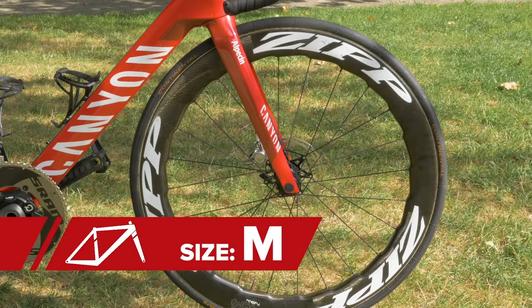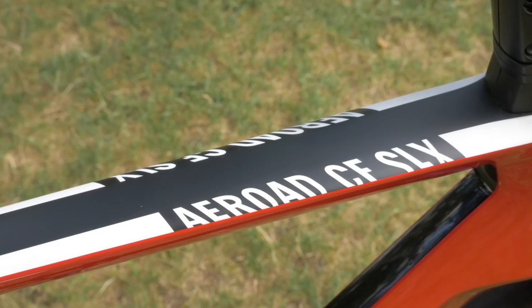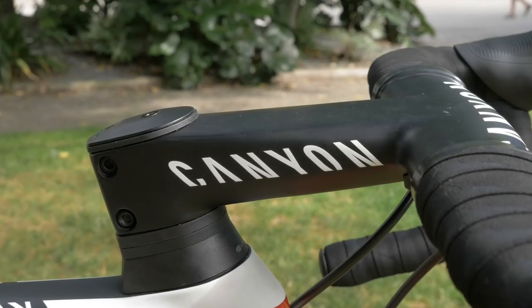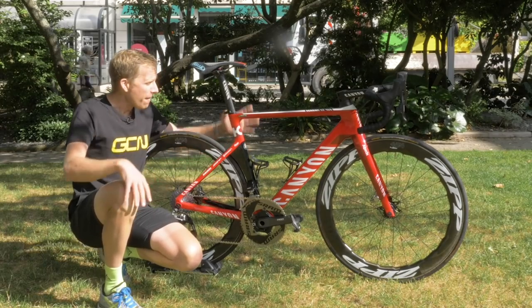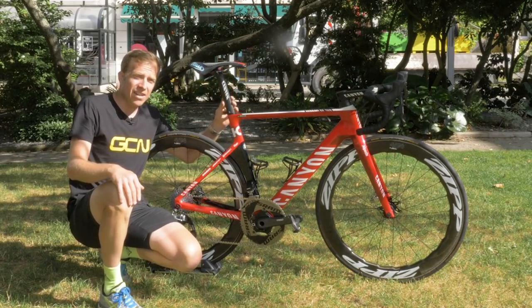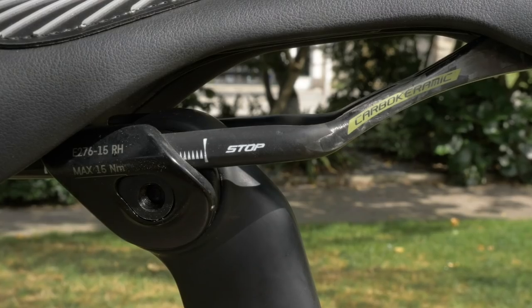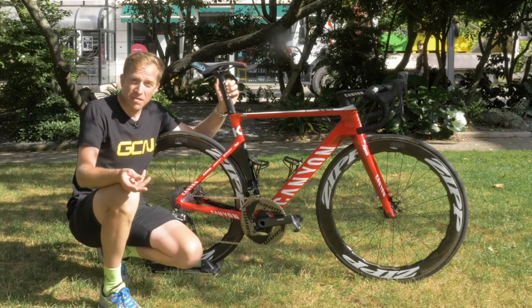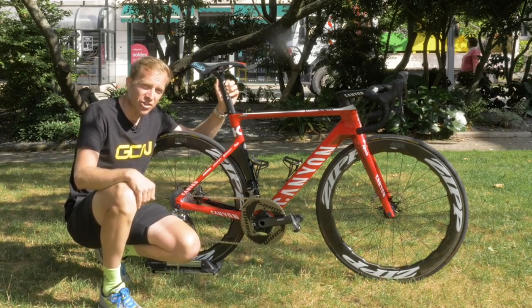Frame size is a medium for Tony Martin, and it is a fully decked-up Team Edition bike with all of the different brands and sponsors associated with Team Katusha Alpecin. Fitted into the medium-sized frame is a Canyon S27 seat post. There's 15 millimeters of layback on there, just a touch under the traditional 25 millimeters, but presumably that helps you get a little bit further forward and into a more aggressive position.